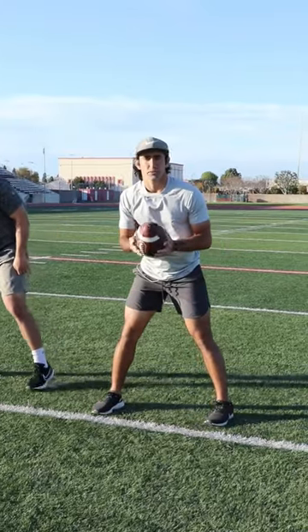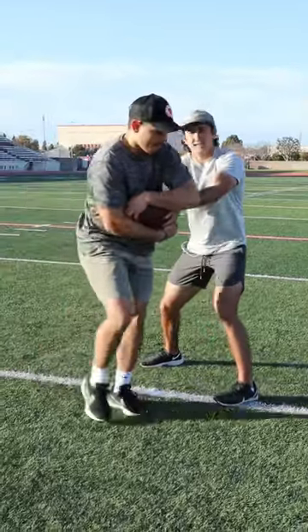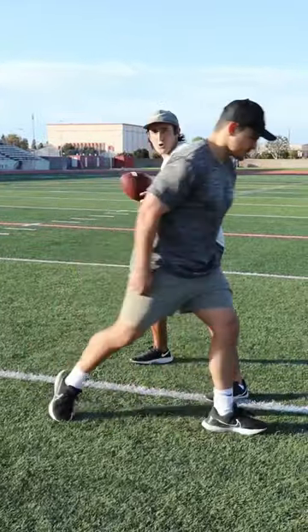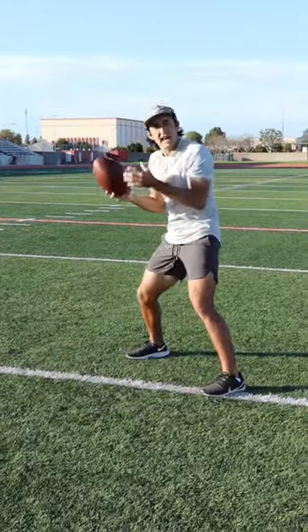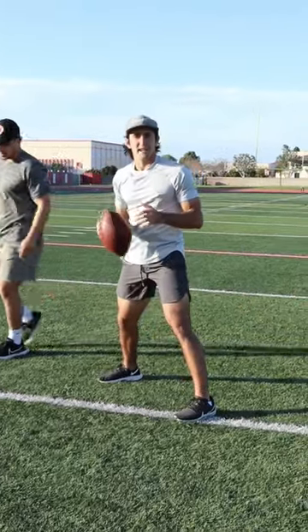The mistake that a lot of quarterbacks will make is when they hand this ball off, they're holding the bottom half of the ball. So when you have to pull this ball out — let's say the linebacker crashed down and you pull out to throw — and you're grabbing the bottom half of the ball, it takes extra time to work your hands up on the threads or work your hands up on the ball to get this thing out.